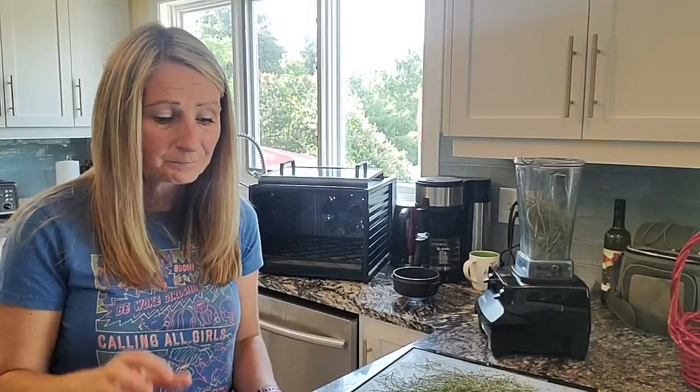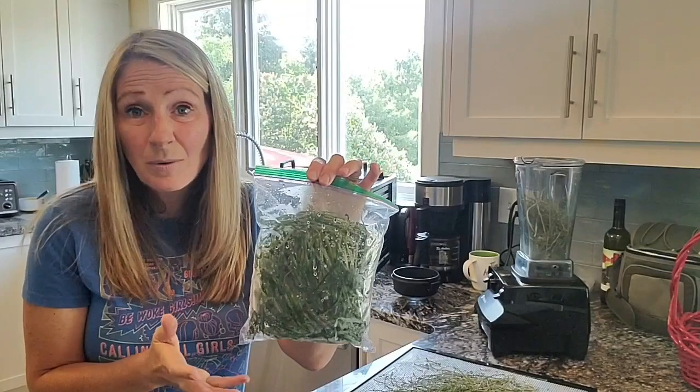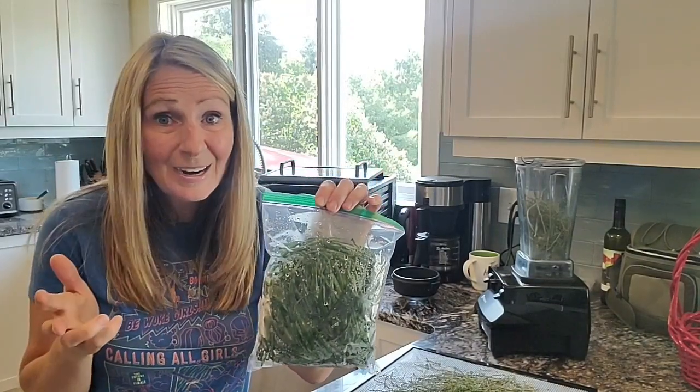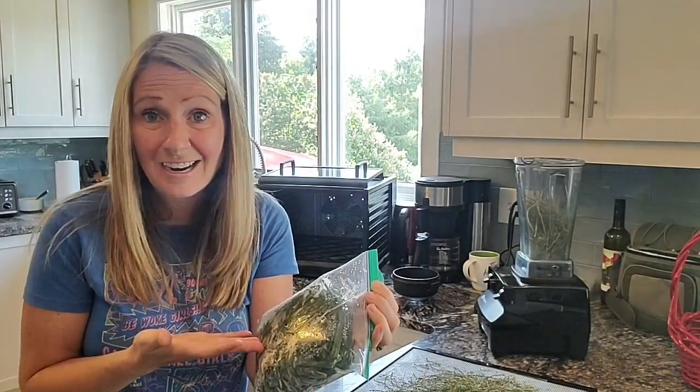One way I've figured out how to do that is by giving my onions a haircut since I started growing them in my grow room. I gave them two haircuts in the grow room and have since given them a haircut outside while they grow. I just take the cuttings and throw them right into the freezer because I can still dehydrate these later.